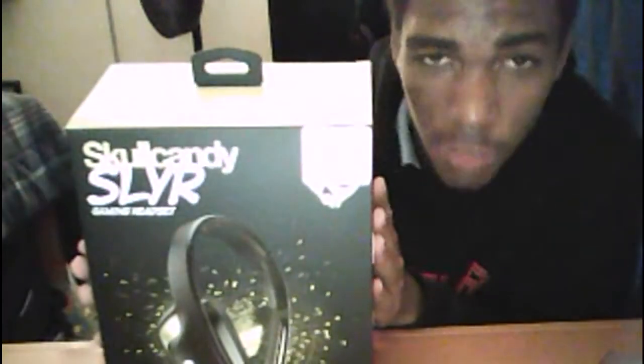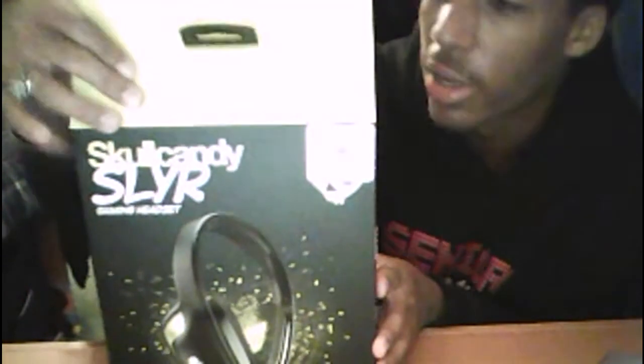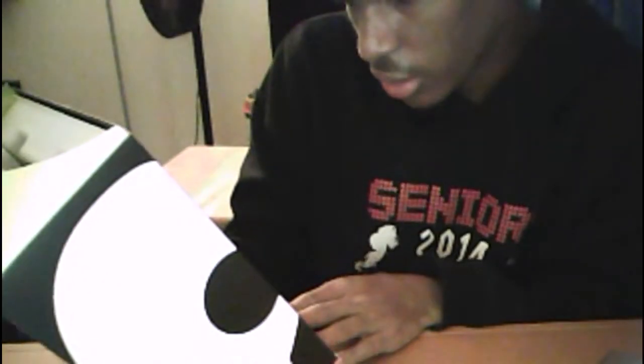Look right here — look how badly I screwed that up. I cannot believe I put that much force into breaking my stuff. Now let's get off that topic and get back to the Skullcandy Slayers. I had already successfully opened the box — that's a pretty fancy opening. I'm not too sure of the specs; there's so much stuff in here and I'm not really a reader.